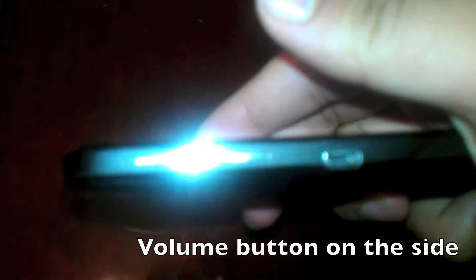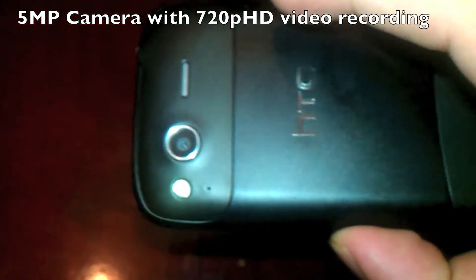Like its older brother, the HTC Desire HD, the volume button is very hard to touch. But unlike its older brother, it's not very hard to reach as it is a small phone.